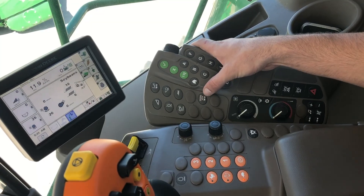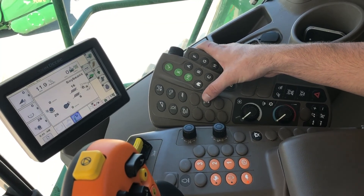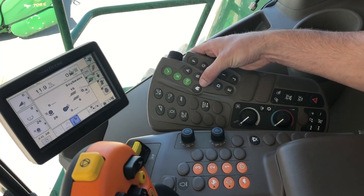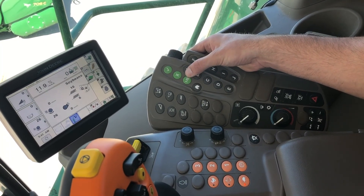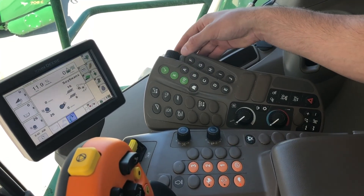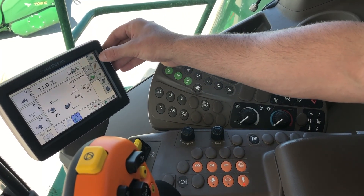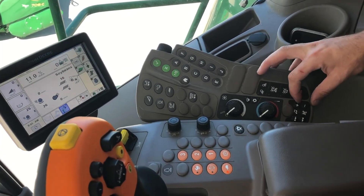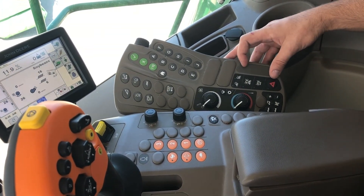This is going to be your draper belt speed. These are going to be how you navigate through the screen rather than using the touch screen on your display. These are quick hot buttons that are also going to be labeled on your screen as well. This is going to be your climate controls, radio functions, lights, beacon, and hazards.